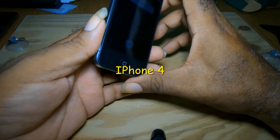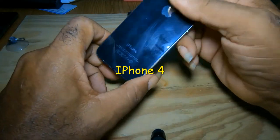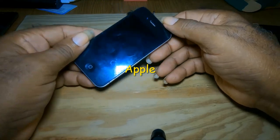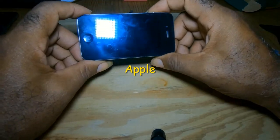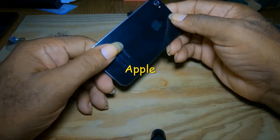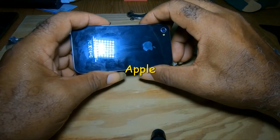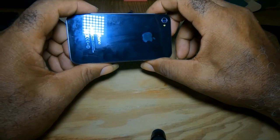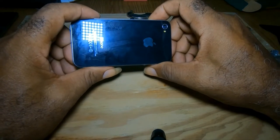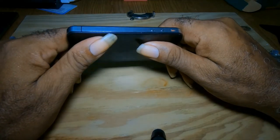That's all there is in replacing a battery on an iPhone 4. Just remember that this phone is no longer supported by Apple. You can make calls on the phone, but there are no updates and no social media. With that said, if you enjoyed the video please like and subscribe — until the next one, bye.